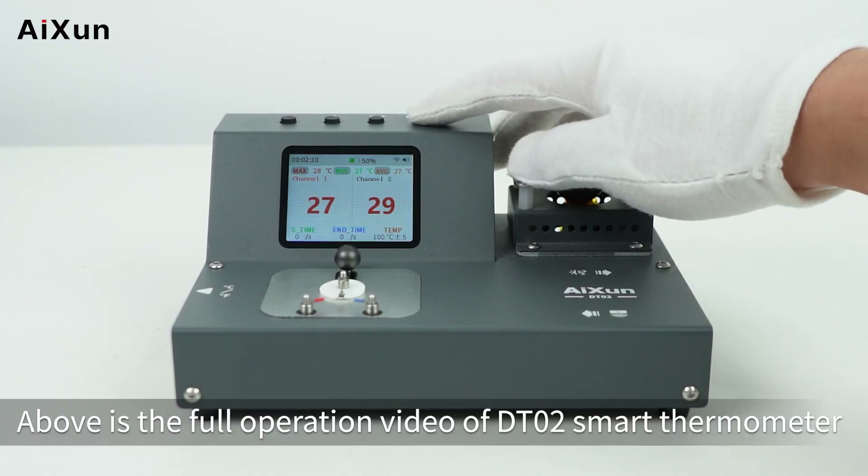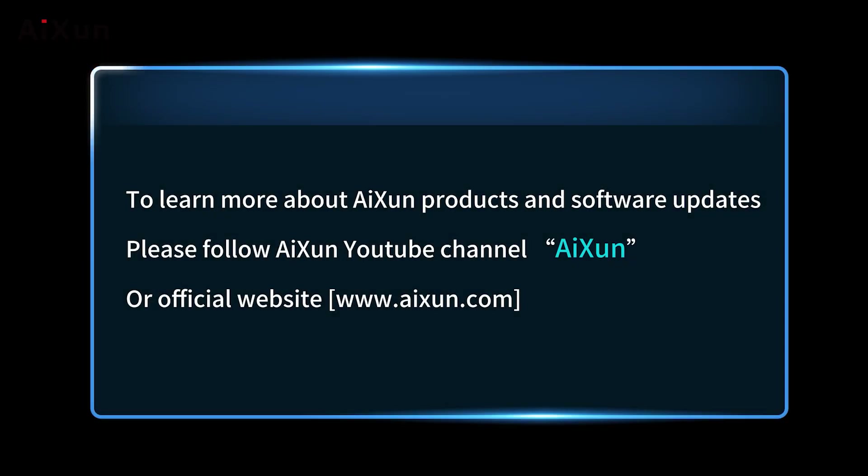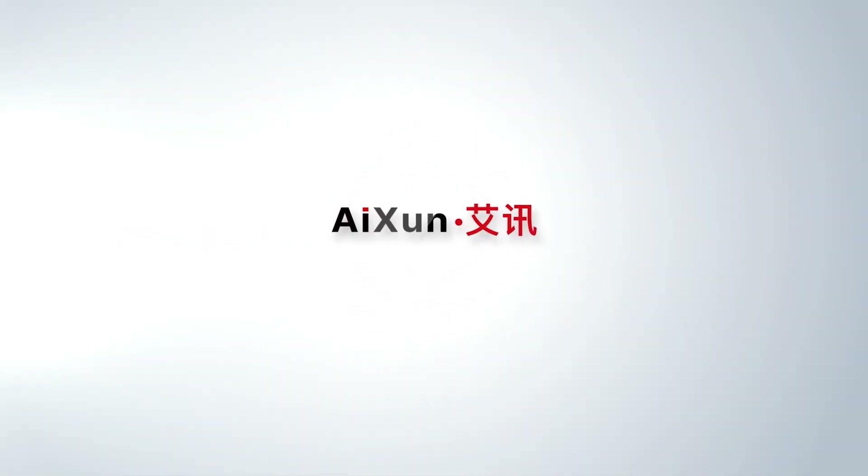Turn off the device. The above is the full operation video of the DT02 Smart Thermometer. To learn more about ISEN products and software updates, please follow the ISEN YouTube channel or visit the official website at www.isen.com.